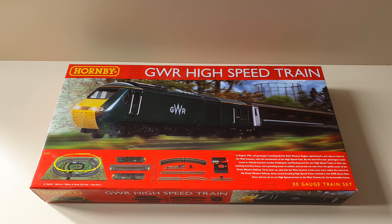Hey, what's up everyone, it's David here, also known as the model reviewer and also known as Hornby collector. In today's video I've got the Hornby GWR high-speed train set. This first came out in 2019 and is still available as a current item.